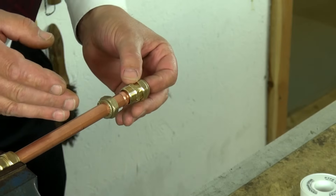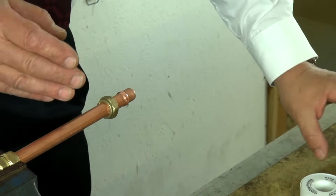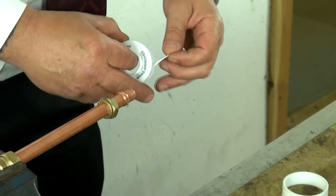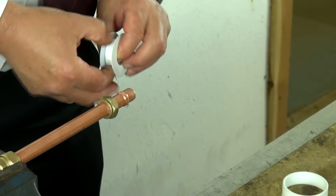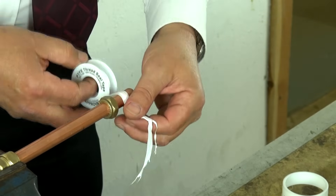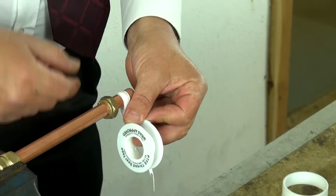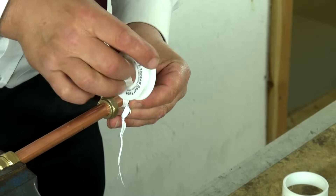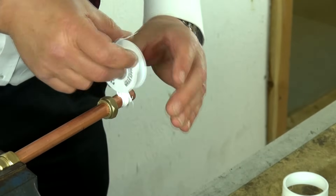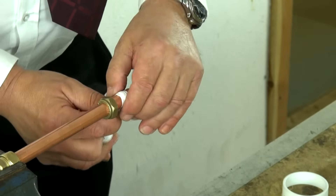At this point, some people have a preference to apply a couple of turns of PTFE tape. To be honest, if you have a brand new fitting on a decent piece of pipe and a brand new olive, you shouldn't need to do this. But some people prefer to do it, if you like, as belt and braces.